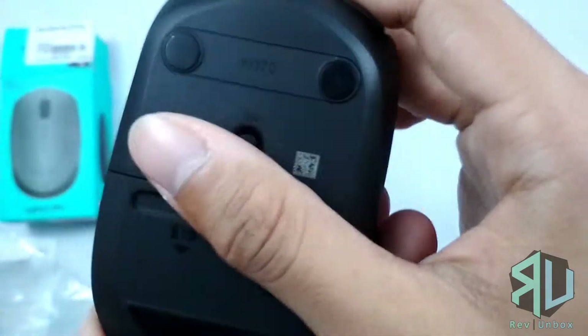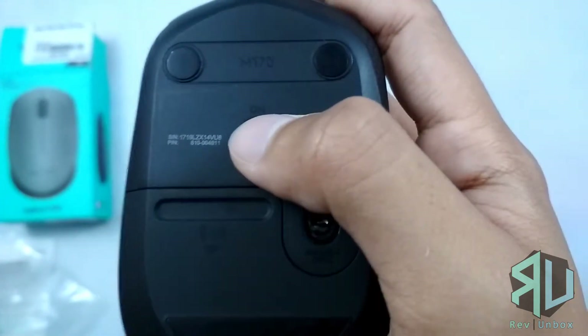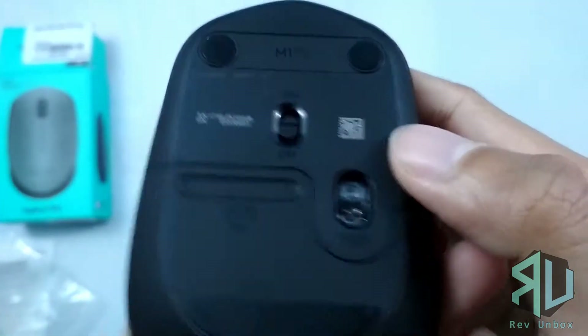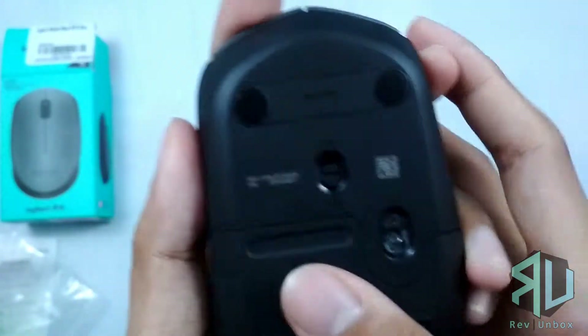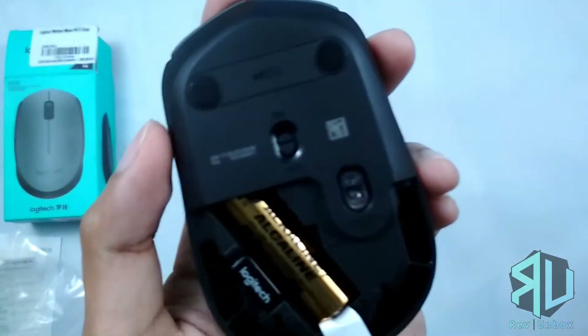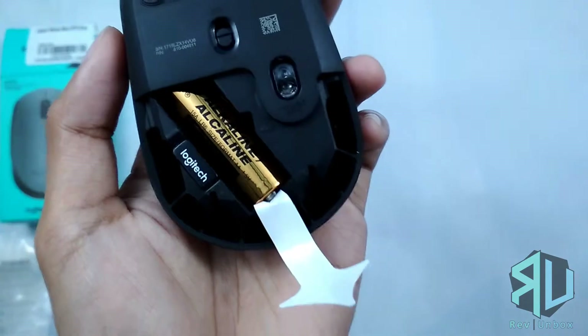Below we have the switch. The mouse also features invisible optics, meaning there is no visible light underneath when in use.